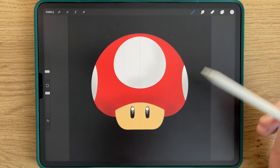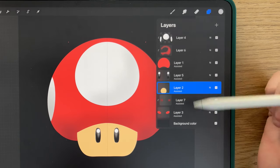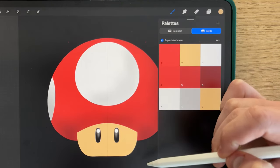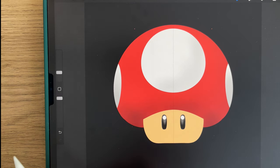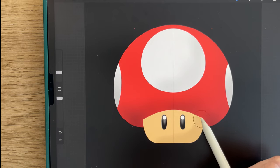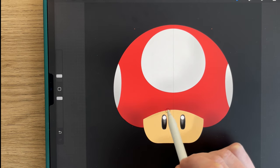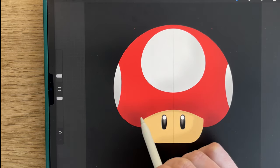Now we move to the body. You stay with the soft brush, you create another layer, clipping mask. You select the ninth color, approximately 6 to 7%. And you draw. You select a little bit less of a size and draw the shadow of the hat.